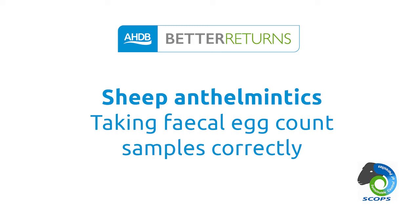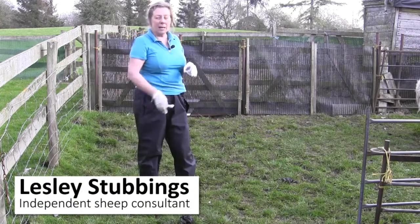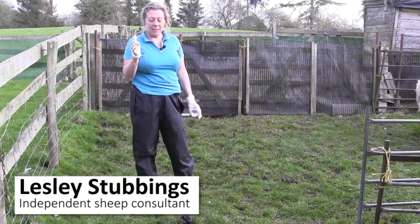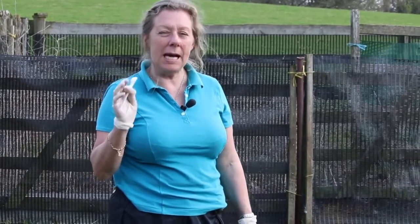We're going to take some faecal samples now to look at how many worm eggs there are coming out of our sheep. What it's going to do is give us a really good idea of how many adult worms there are inside the sheep at this point in time that are actually laying eggs.